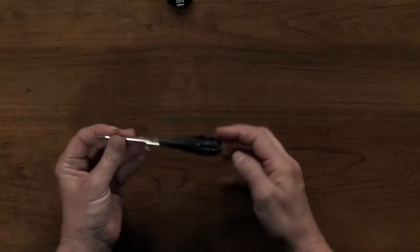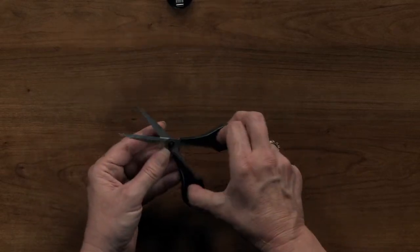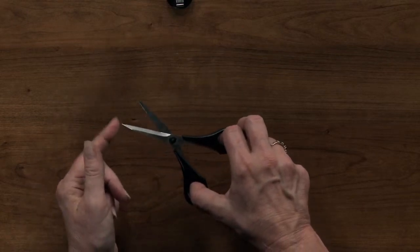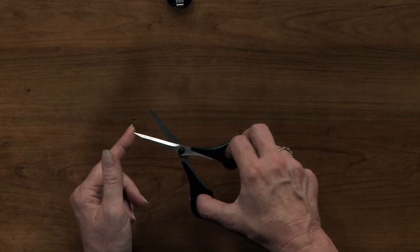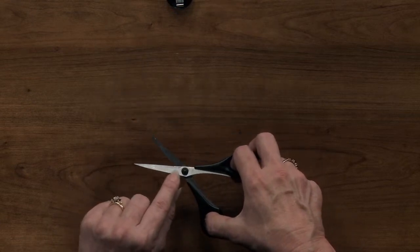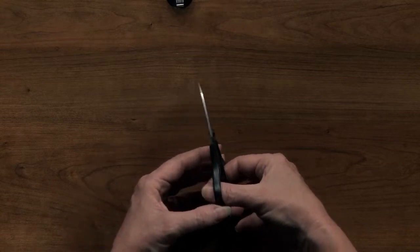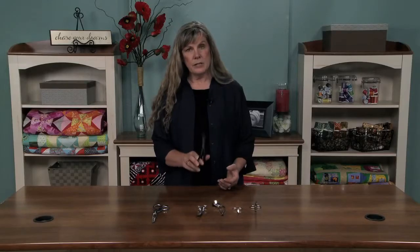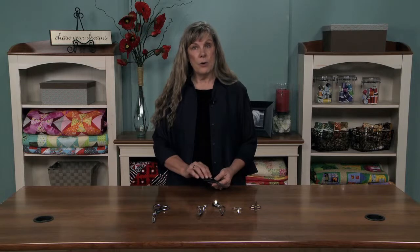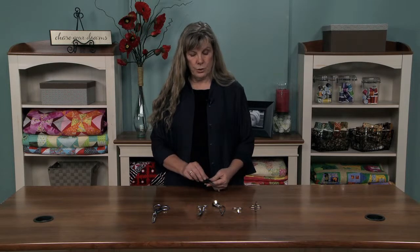I also like a smaller pair of standard scissors, especially if they're padded, because they have very, very sharp points. The blade, as you can see, has a bevel that gives a nice, tight cut, and with the scissors being padded they're a little more ergonomic. These are wonderful for cutting out any kind of applique or detailed pieces that you might be adding onto your quilts.